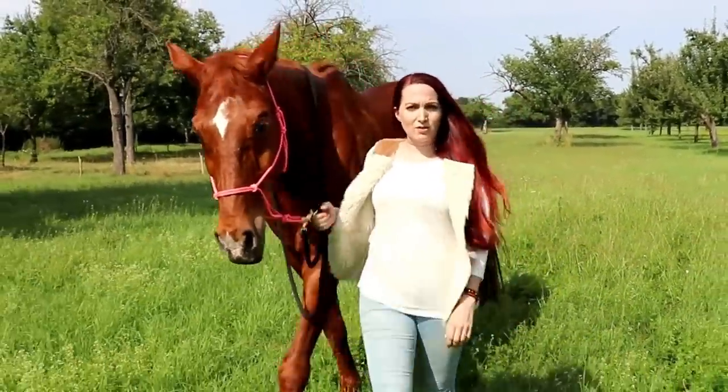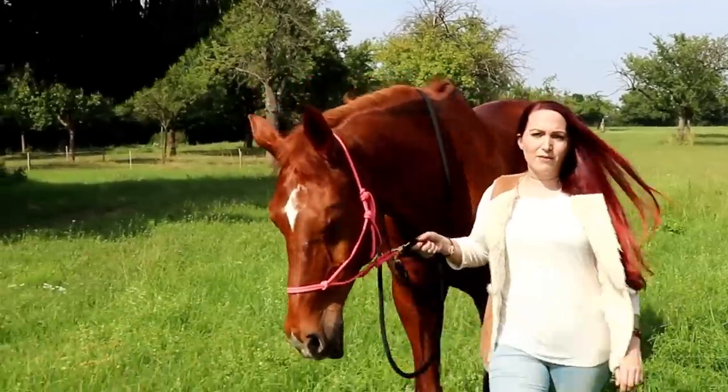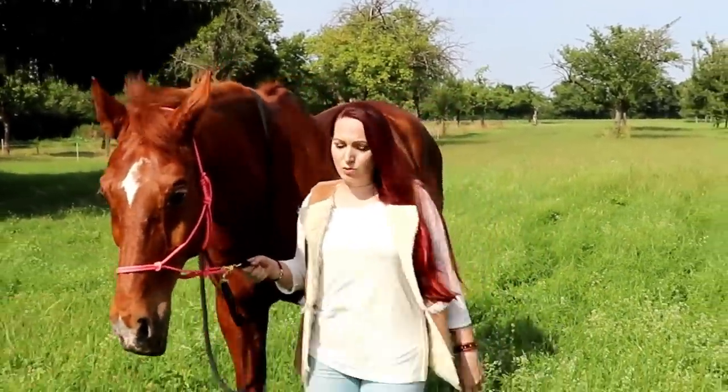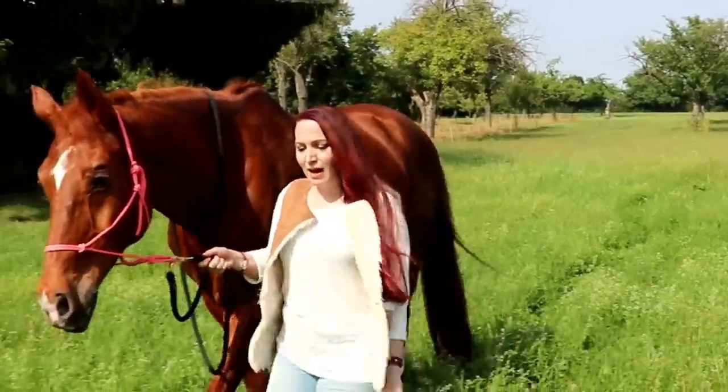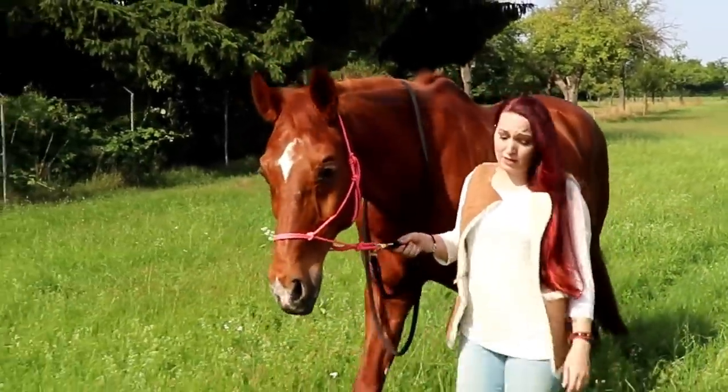Mit dem Fortschritt der modernen Zucht kamen die heutigen Rassebrände ins Spiel. Die kennen wir eigentlich in der Regel sehr gut, wie das Hannoveraner Brandzeichen oder das Oldenburger Brandzeichen. Aber es gibt auch ganz spezielle Brandzeichen, die keiner so gut kennt.